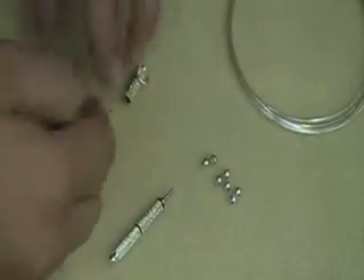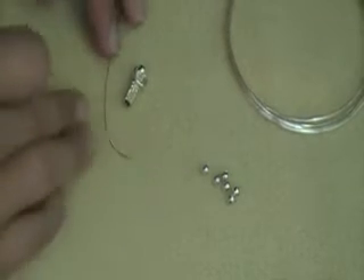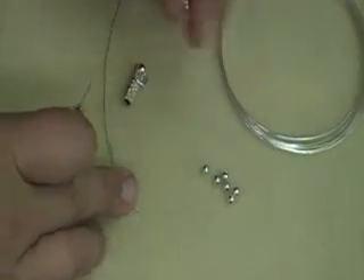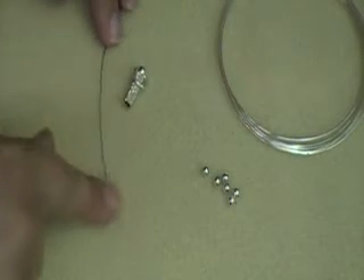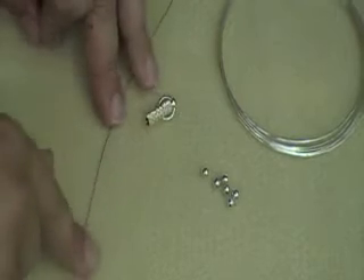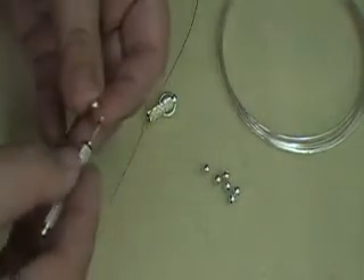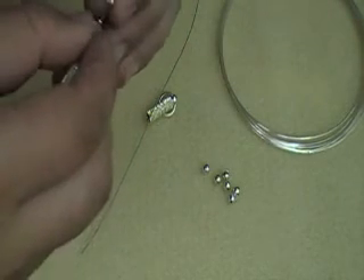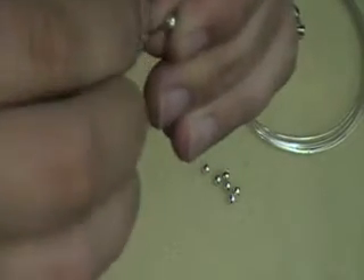These crimps are really super easy to use and you can use them with pretty much any kind of beading wire that you would normally use. Plus, I'm going to show you how to use it on memory wire. So, to get started, you would string your beads onto just your regular beading wire. Today, I'm using the Softflex Medium 019 diameter.